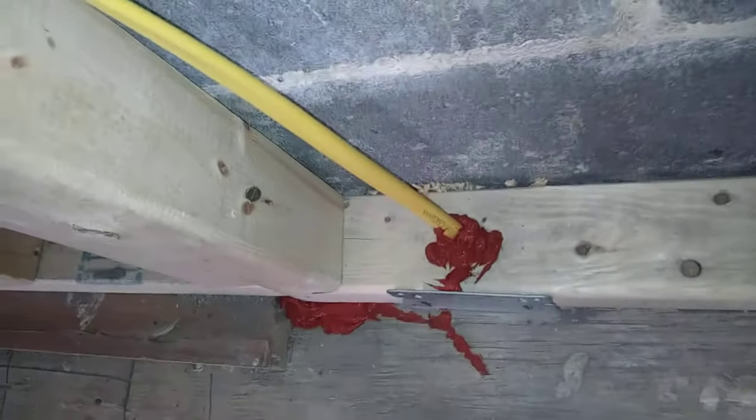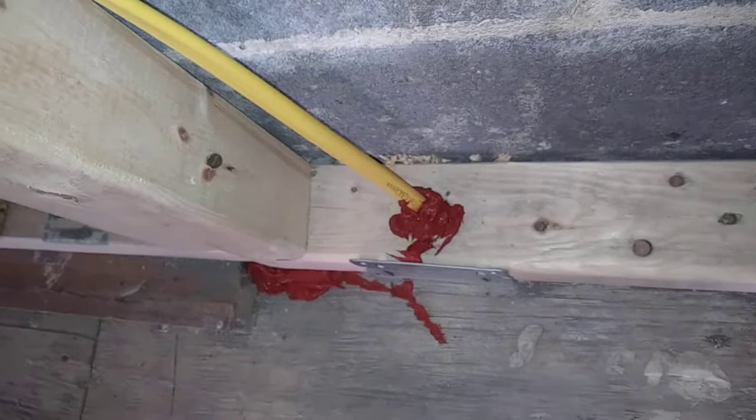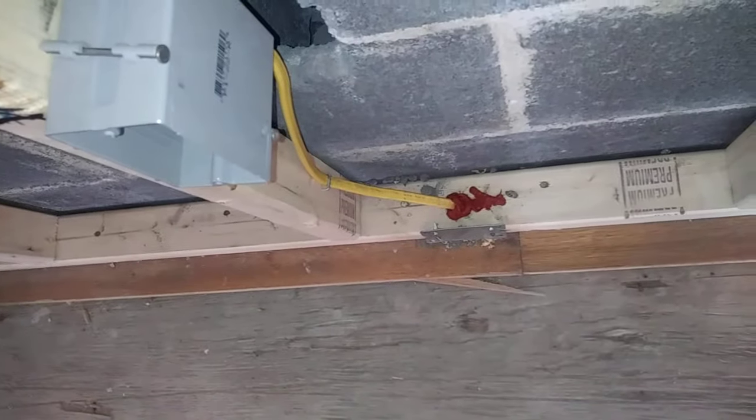What I wanted to show you is the areas to be concerned about — the cavity itself. Anything that drafts, any holes the electrician made — he didn't run a wire here but he still made a hole — any hole into the plating going down has to be filled with fire block. The CO will look for red; they do make it yellow but they prefer the red.